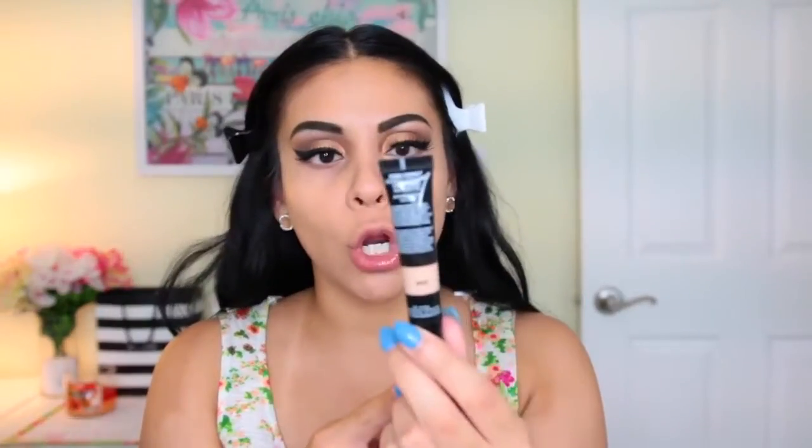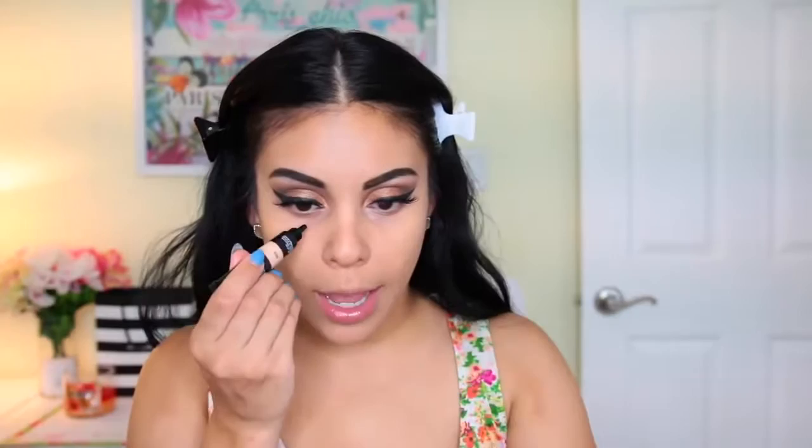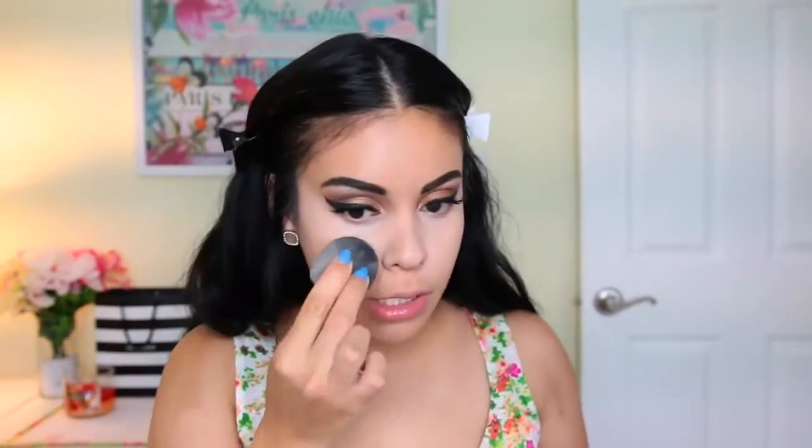I'm using the same Come Correct Celebrity Concealer under my eyes. Just one dot — wow, do you see how much that covered? It blended out a lot better than I expected. It definitely reminds me of the Maracuja Concealer by Tarte, except this one blends out so much better. It really concealed and brightened my under eye. It's a little light but I'm just going to blend it out — I really like that so far.